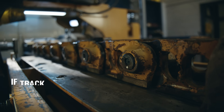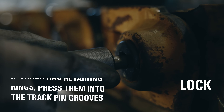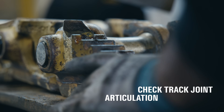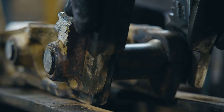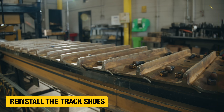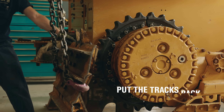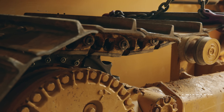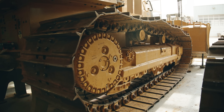We're almost done now. If the track has retaining rings, we press them into the track pin grooves and lock everything into place. We also check the track joints' articulation and end play, making sure there's enough flexibility to keep them functioning properly. Then we fill each joint with oil and reinstall the track shoes using proper torquing procedures. Now we can put the tracks back on the machine, check the tension, and confirm the oil-filled joints are properly lubricated. With that, this machine is ready to go back to work.